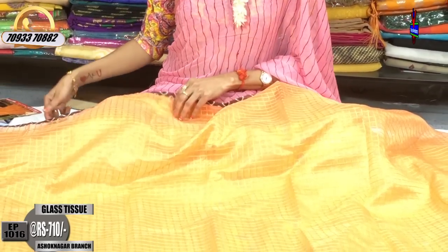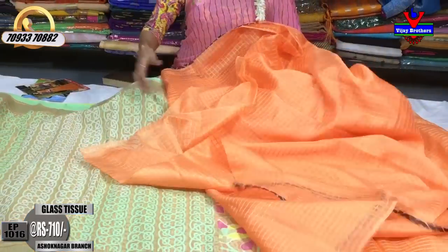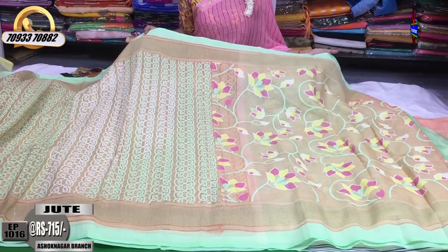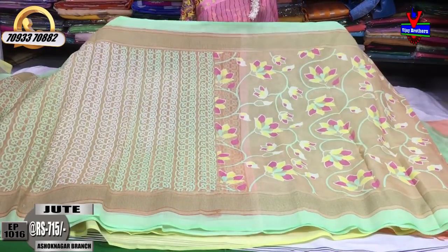There are a number of varieties. We are looking at glass tissue and its various varieties. We are looking at the latest collection in the showroom. We are doing videos on our YouTube channel — Vijay Brothers and Sari Sun. Please subscribe and click the bell symbol.